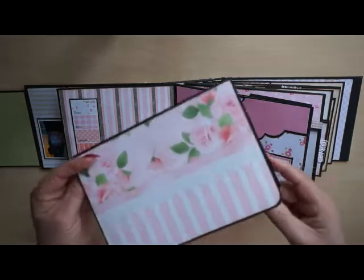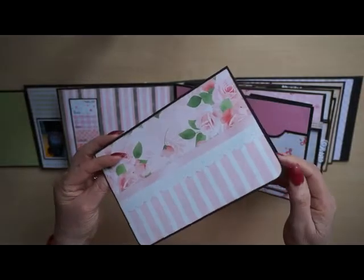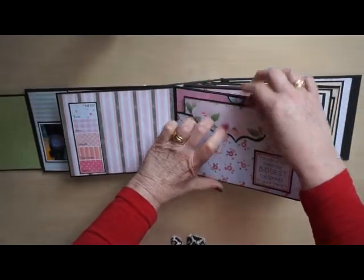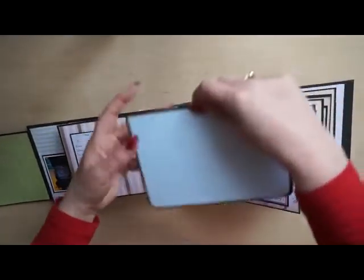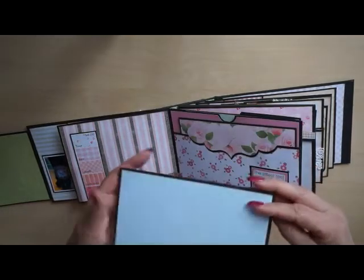This is a booklet I made, but there are photos in it so I won't open it — just for their privacy. And there's one in here as well.